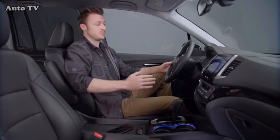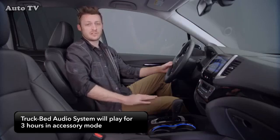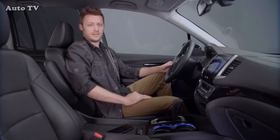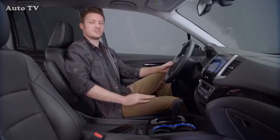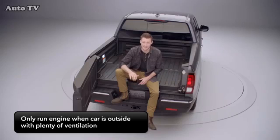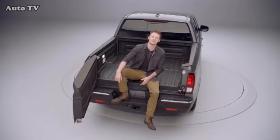In accessory mode, the system will play for about three hours if the battery charge is acceptable. If the battery starts to go low, you'll hear a beeping sound and the system will turn off to make sure the vehicle will start. With the engine running, there is no time limit. Just make sure that you're outside with plenty of ventilation and not in a confined space. Have fun tailgating, camping, or working nearby. The Ridgeline will keep the party going.